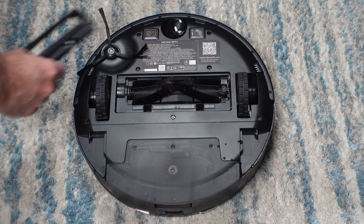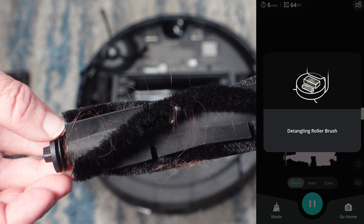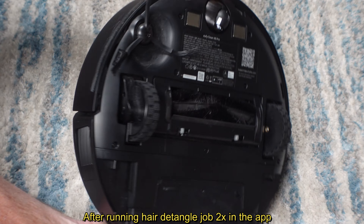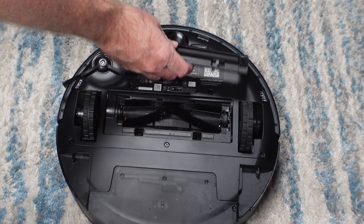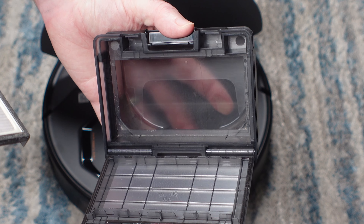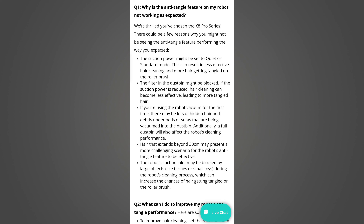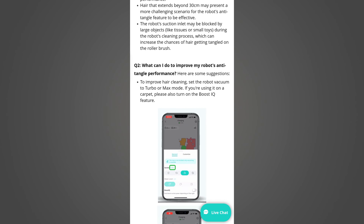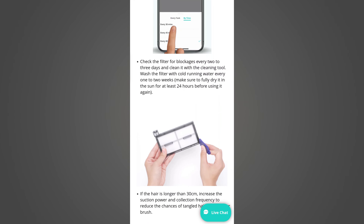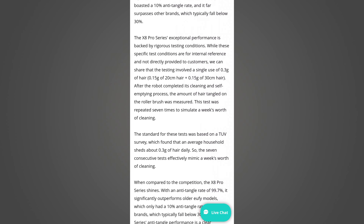Next I wanted to test the hair detanglement system, which I think is a brilliant idea. It runs after every job to scrape hair off the rollers and into the dustbin, and can also be run manually through the app. In my home with two long-haired girls, it was no surprise that hair quickly got wrapped around the roller brush. However, in testing the system did not appear to work at all — not only did it not remove the hair, the dustbin was completely empty afterward. According to Eufy, there is an entire FAQ section in the app dedicated to this issue, and one entry suggests it won't work well for hair longer than 12 inches, which may explain my results. I don't have dogs, so results with thicker dog hair will likely vary.